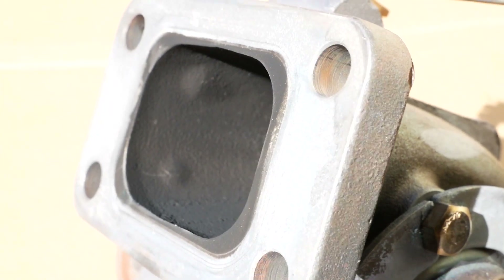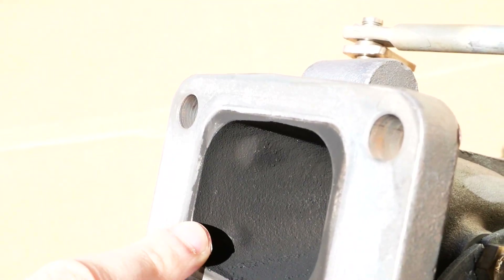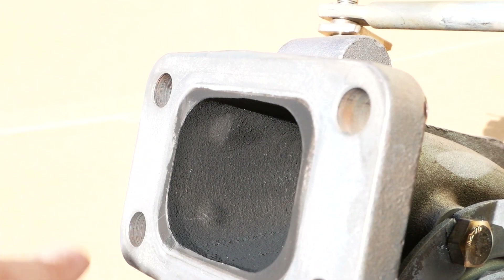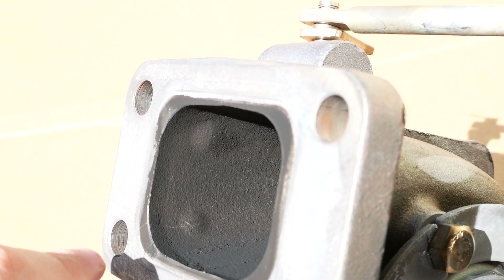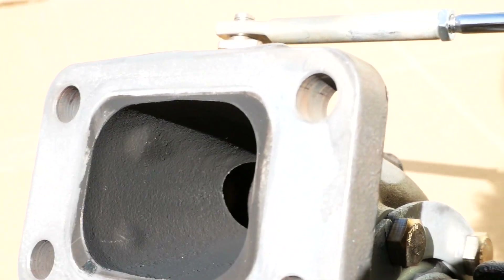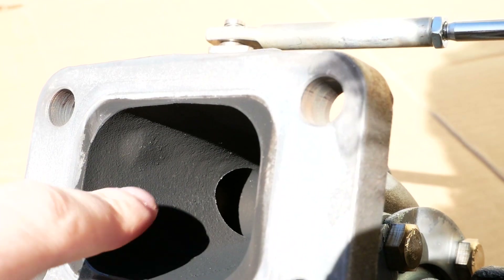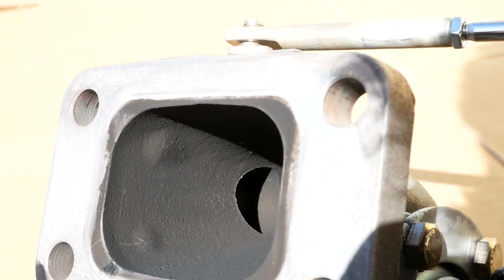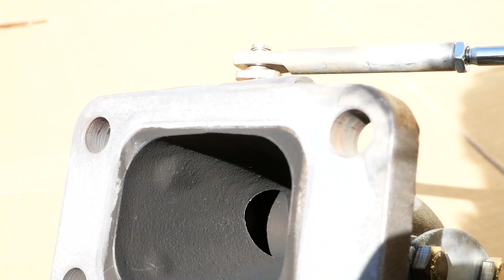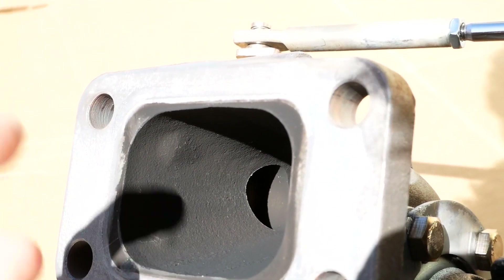Taking a look at the turbine housing here, we have some little bumps in there that aren't really a big deal — they're pretty smooth — but I'm still going to knock them down. Those were just from when this thing was cast. The more important part to me right now is that wastegate hole right there, which is a pretty sharp transition to get into that hole, and that hole itself is also pretty small compared to the flap, which I'm going to be showing you shortly.